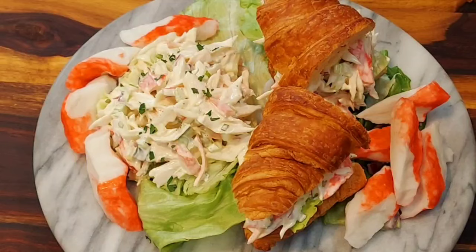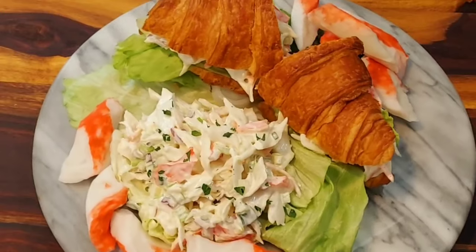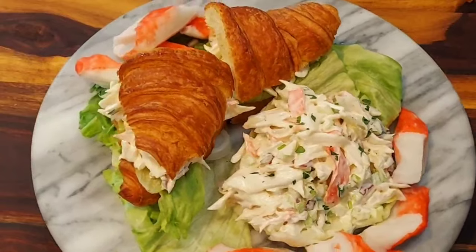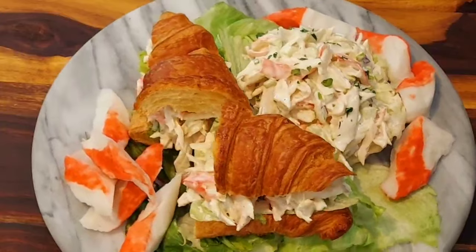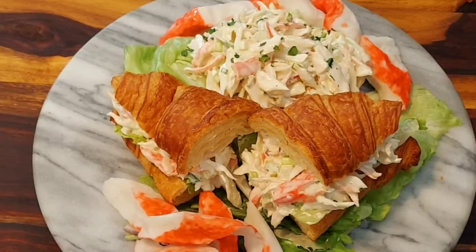Guess what, we're all done with our imitation deli crab salad! It turned out really beautiful and it looks so delicious. I really hope you have a chance to try this recipe. I want to thank you all so much for visiting, and don't forget — let's cook with ease. See you later guys, peace and love.